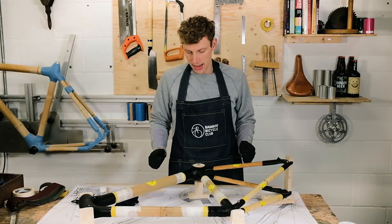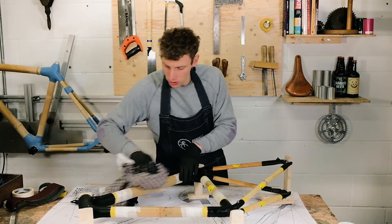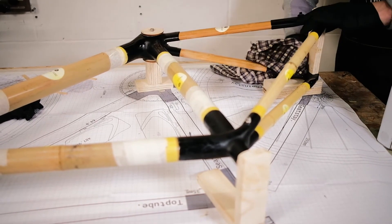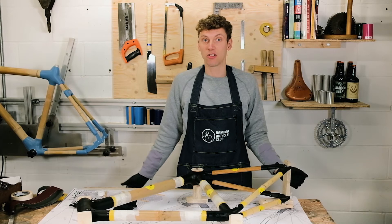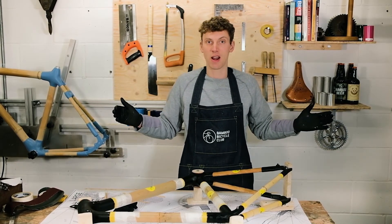The final step is to give everything a clean down — clean any excess glue and make sure it looks really neat. Then the best thing is to leave it overnight to dry. Allow 24 hours for it to dry in the jig, and then your frame is ready.